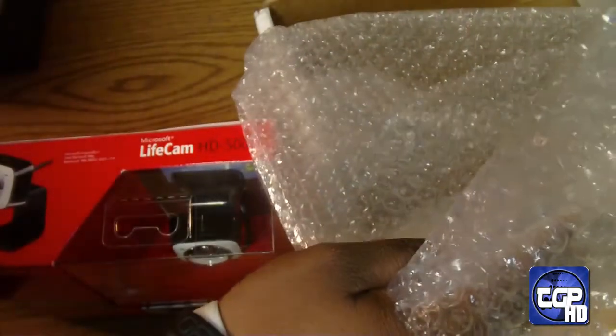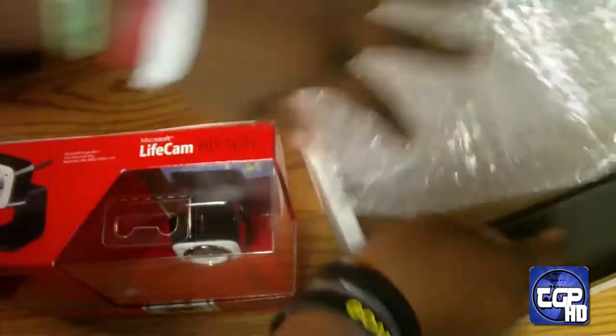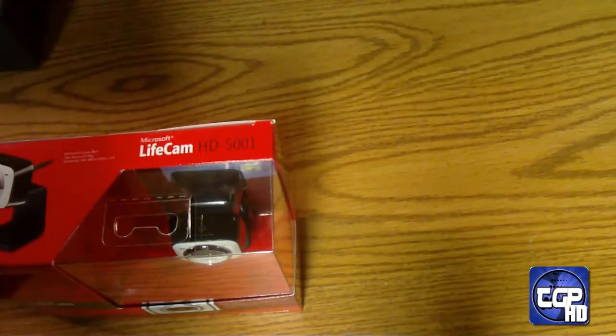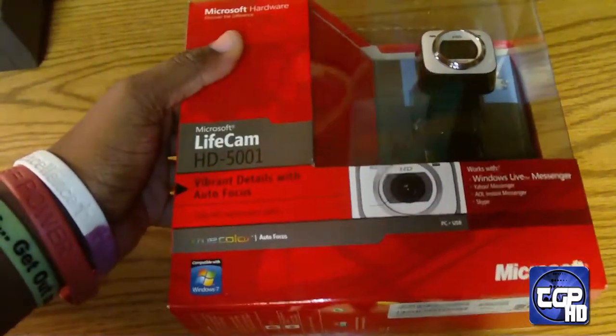I'm ecstatic about this. There's a business card in here — big thanks — I can send her an email, but she helped me get this for review for you guys.